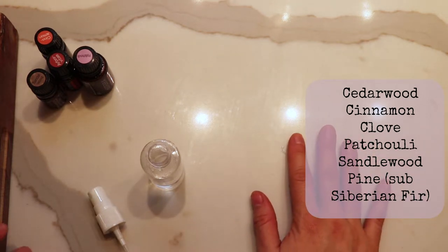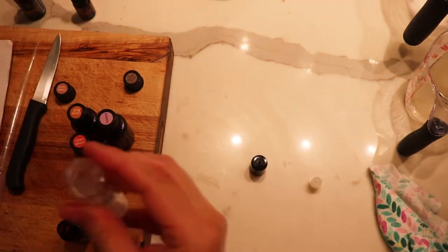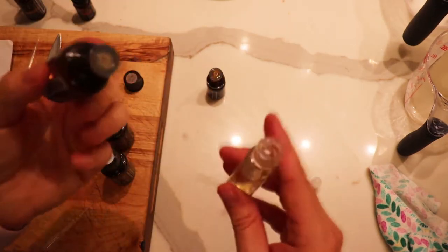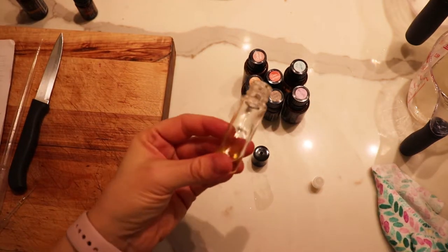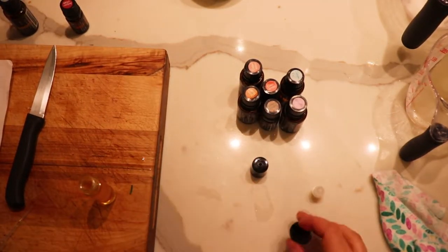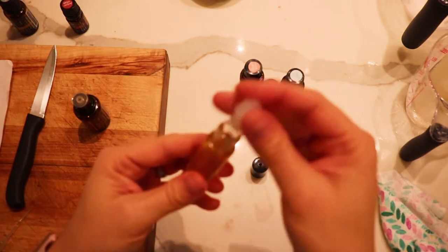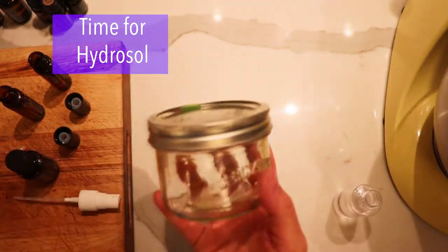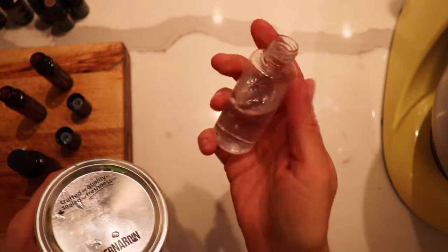So let's grab our larger roller bottle. We're going to be using cedarwood, cinnamon, clove, patchouli, sandalwood, and pine. For pine I'm going to be using one of the fir oils - I believe I have Siberian fir and white fir. Let's start with Hawaiian sandalwood the old fashioned way, then move on to cedarwood. Once you have everybody in there, let's fill this up with some jojoba oil. It smells wonderful. I'm still missing a little bit of citrus so I'm going to add some grapefruit, then just put the topper on and there you go.